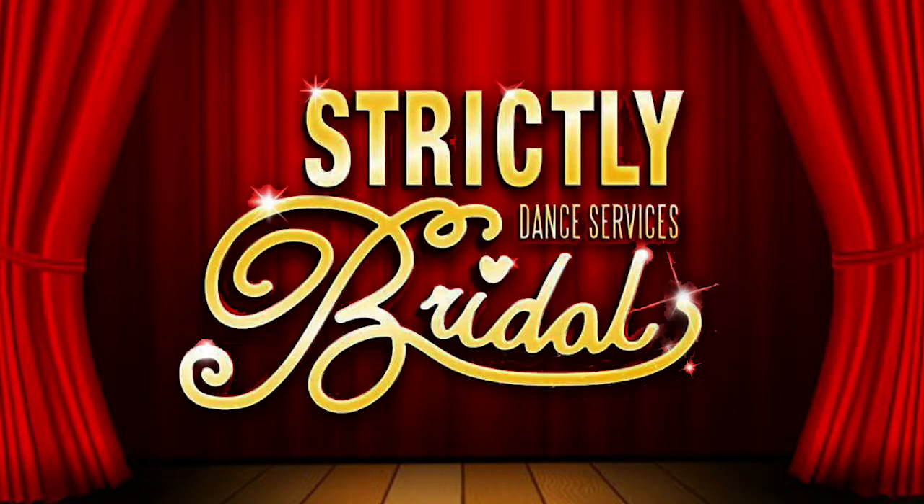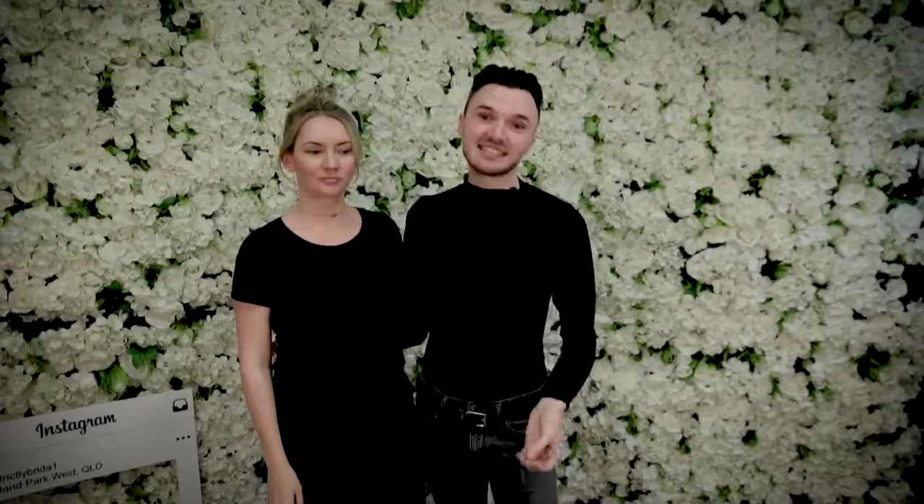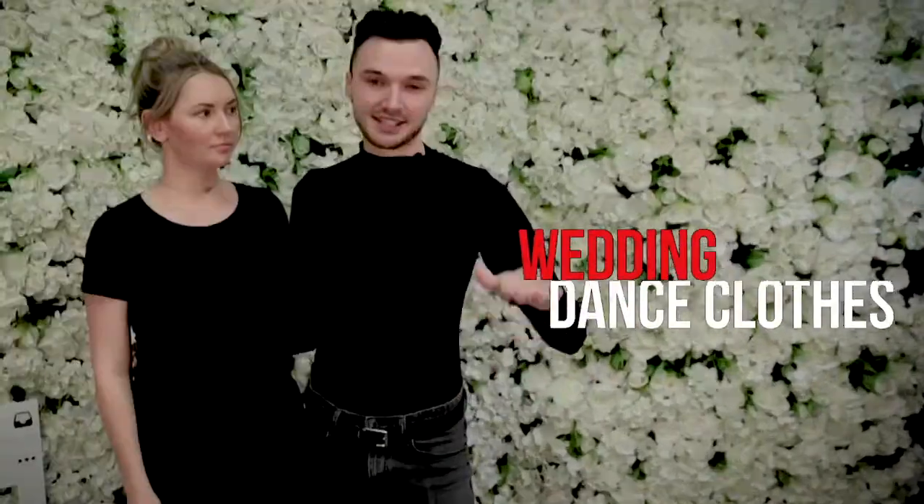G'day guys, welcome back to my channel. Today we're gonna be talking about what to wear during rehearsals for your wedding dance, as well as what to wear on your wedding dance night. To help me out with the video, I've got my best friend Bec. So today we're gonna be talking about what to wear on your wedding night for your first dance and also what to wear for practicing in the lead-up to your wedding dance.